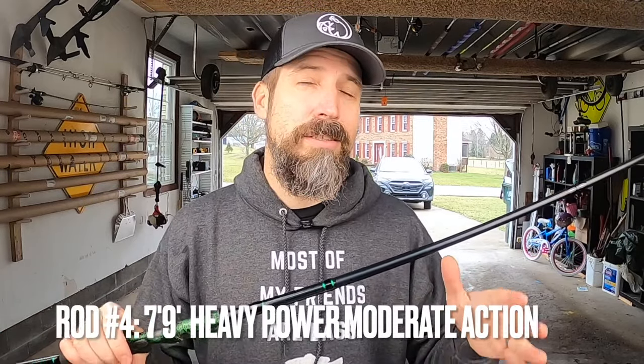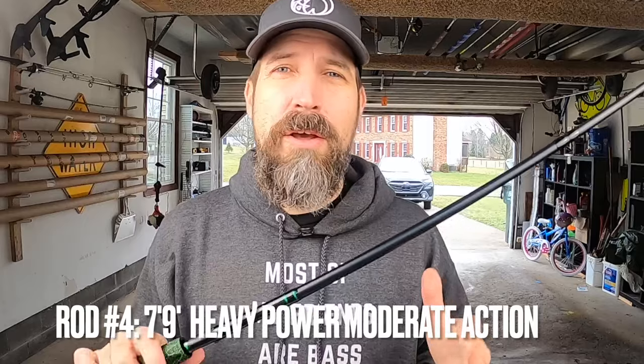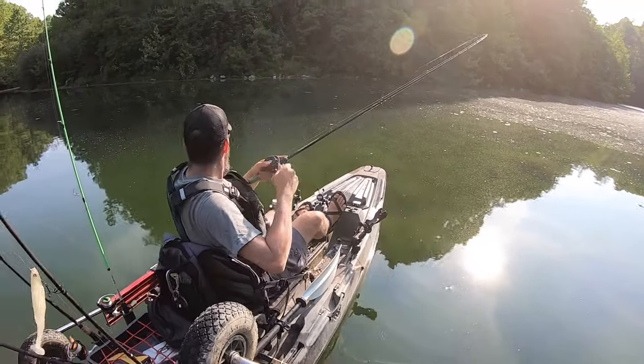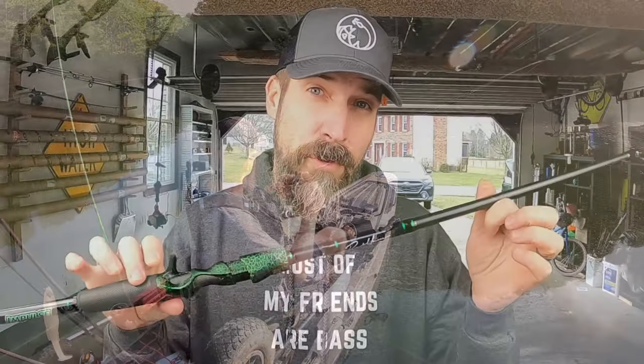The next rod is my longest and heaviest at 7'9" and 5.4 ounces — a Heavy Power Moderate Action casting rod. I hook up my heaviest setups on this one: Carolina rigs, deep diving crankbaits, big football jigs, big spoons, swim baits from three-quarter ounce up to five ounces, umbrella rigs, and glide baits up to five ounces. I really love fishing the Mag Draft swimbait, so I typically have this spooled with Seaguar VizX 17-pound straight fluorocarbon.